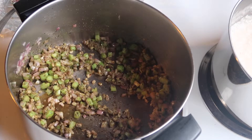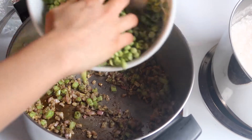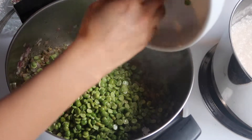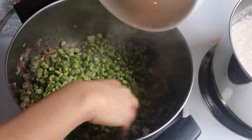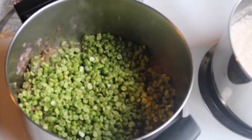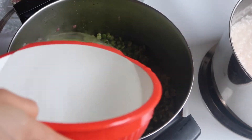I'm gonna sauté that until everything is just intensified in flavor. Then I'm adding the split peas — and I got rid of the water they were soaking in, you don't need that.